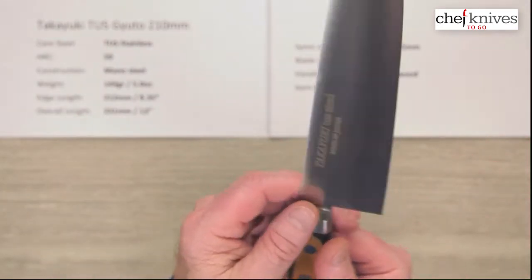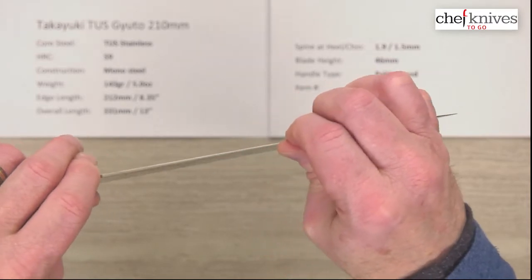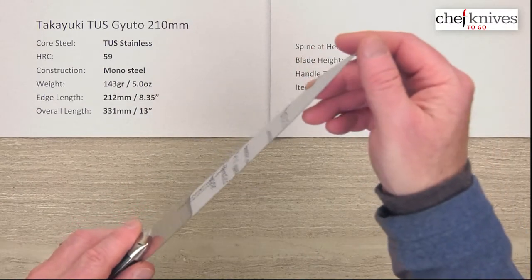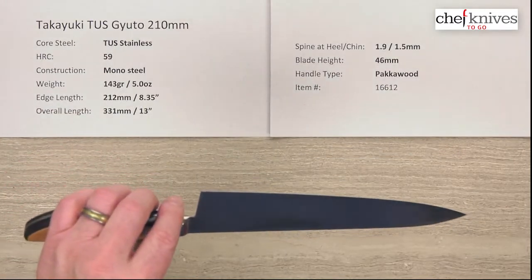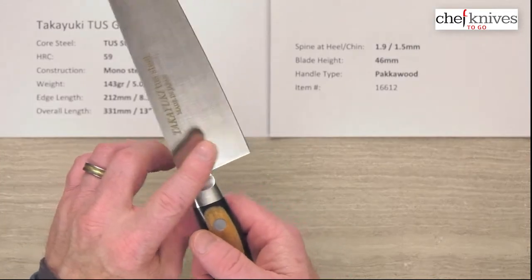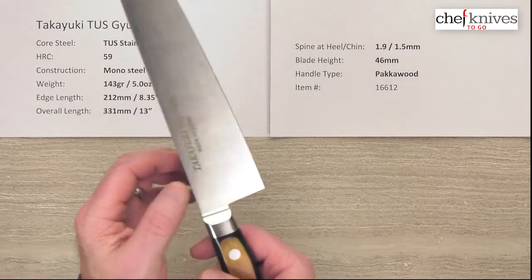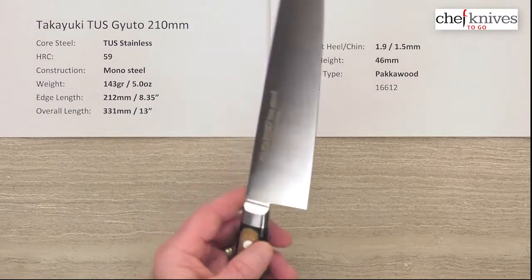The blade is pretty thin and has a little bit of flex to it, especially in the front half — the back half's not too bad. Out of the box the edge is pretty sharp; I'd give it a six out of ten on my scale. It's got a little polish to it, it's a nice edge, fairly well crafted. I will ding it on fit and finish for the spine, which is a bit sharp on the corners, and the choil back here is also a bit sharp.